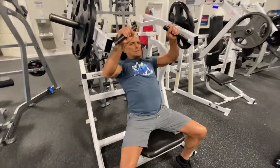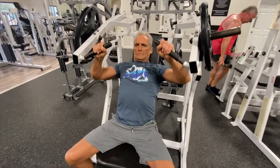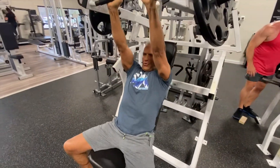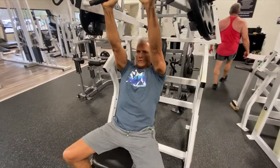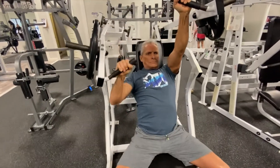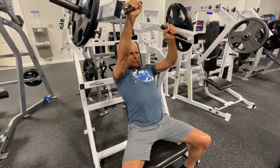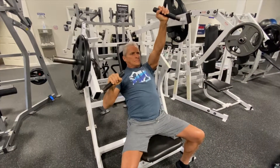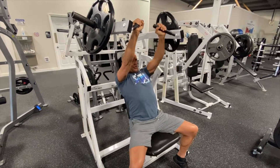The same thing with this high incline overhead press — there's a little bit of an incline here. You can also do this as a Hammer iso contrast, which means one arm is contracted while the other arm is working. You just alternate.